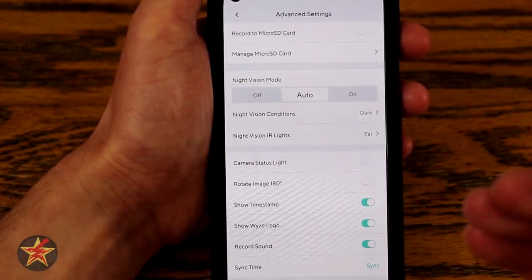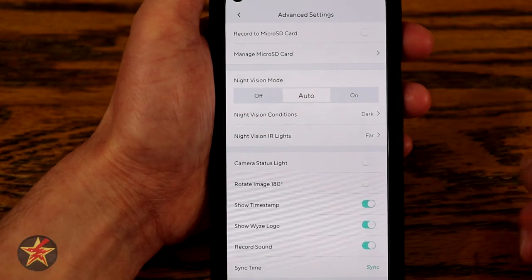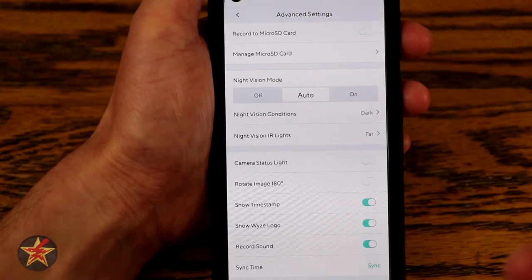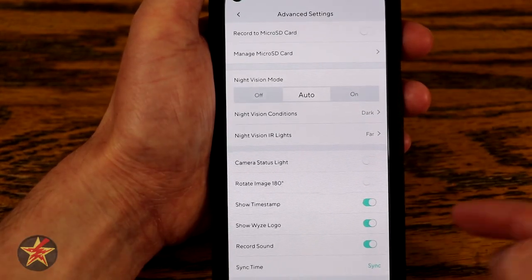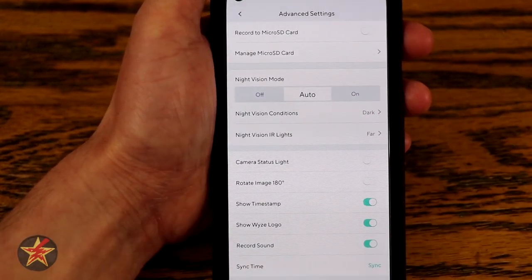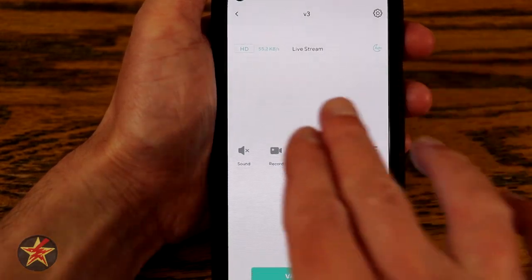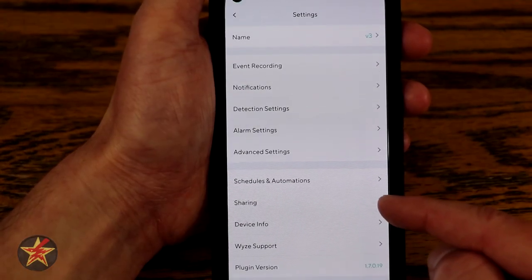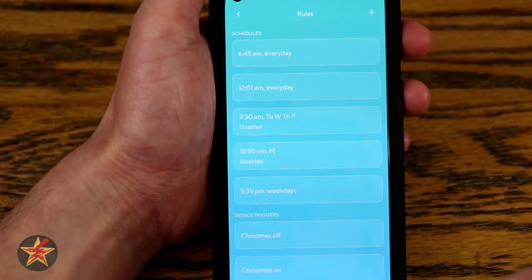There are two different sets of IR light arrays. Right now I have this set to far — if I select near, it brings in a closer light ring. These are a wavelength of IR light not visible unless you're right up close. If you want to, you can turn them off completely and rely on ambient light sources. Since it's Christmas time when I'm filming this, everybody's got their lights on. Camera status light — I definitely turn that off and I'm glad they left that option in. You can also rotate your image 180 degrees if mounting upside down, show timestamp, show logo, and record sound are all options.